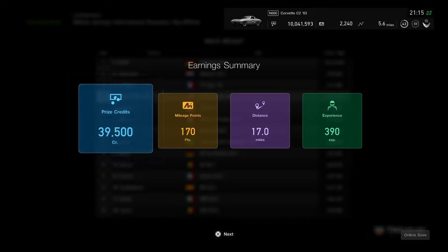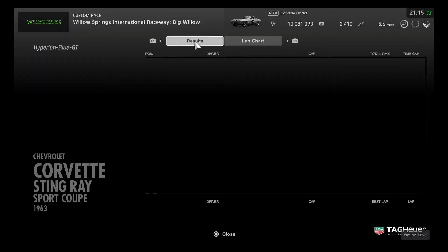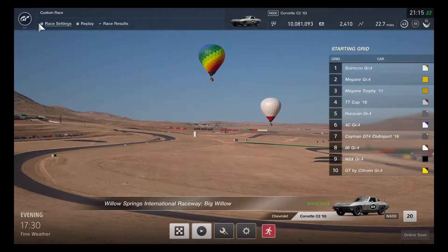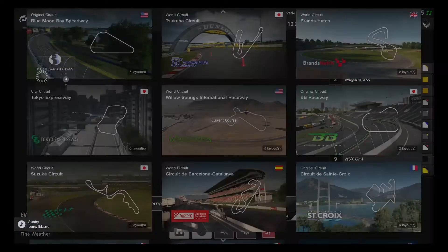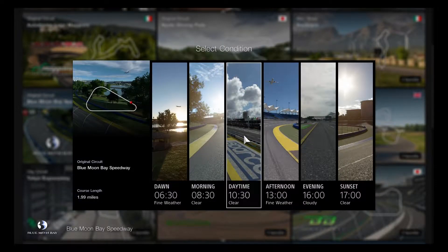The earnings summary is coming in by results, looking quite good to get everything collected. The daily workout is going to be almost complete. Let's also do a little test to see how good the C2 Corvette raced out with the Group 4 car sports. Now let's go over to the straight track - how about racing on Blue Moon Bay Speedway for the next event? Maybe on sunset, because this is going to be the perfect time for New Year's Eve, quite the celebration to get started.